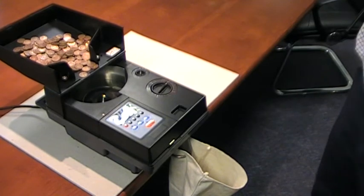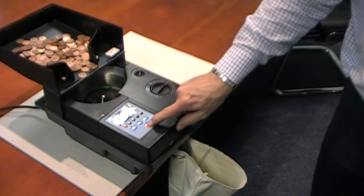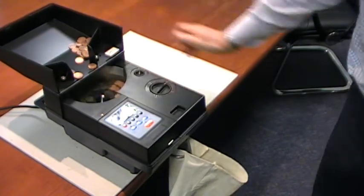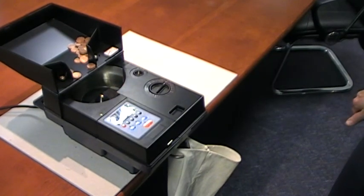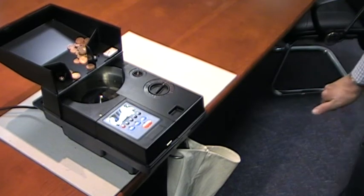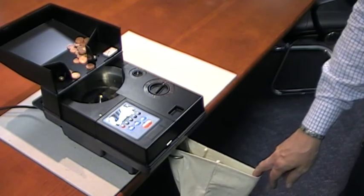Here we have the machine set up for the 1p piece. If we press the start button, the machine will quickly and effectively count the coin through into a cloth bag in this instance.